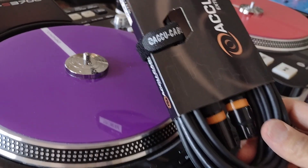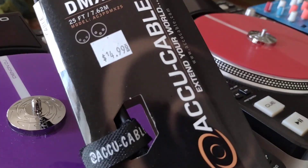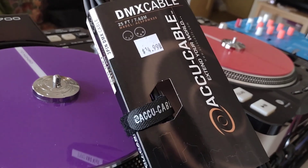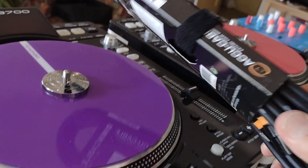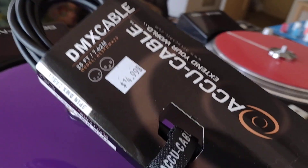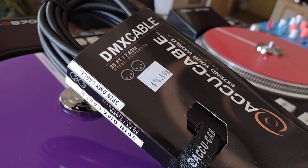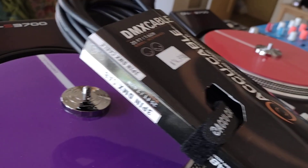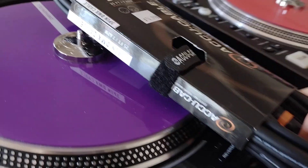This is the DMX cable by Accu Cable, which is a subsidiary of ADJ. I bought this at my local DJ store, not online, and it's the same price as online — $14.99 for a 25-footer.